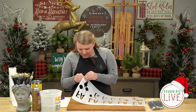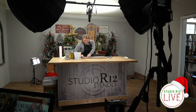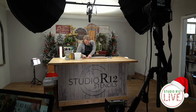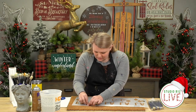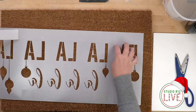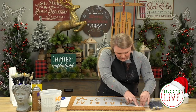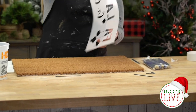Now this is a double-sided tape, so after I placed it everywhere I wanted it, I'm just peeling off the back side — which does take a little bit of nail power. Make sure the corners are pressed down really well. There we go! Okay, got it — and then you're just going to flip it over so you can place it.